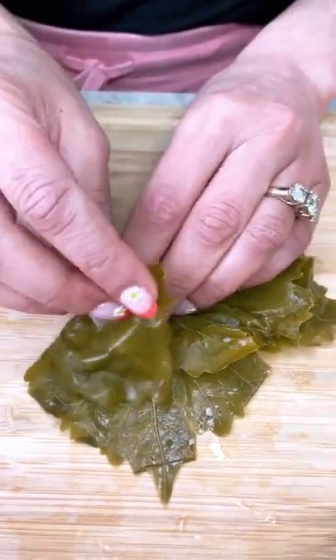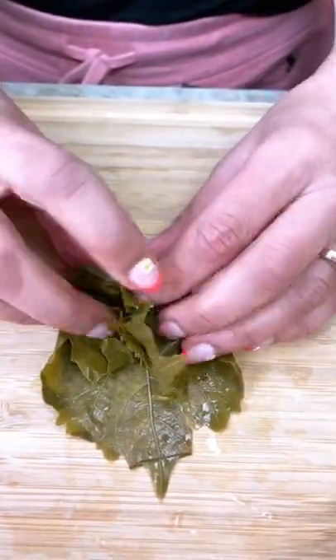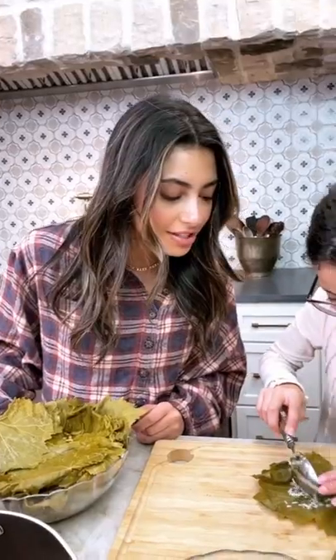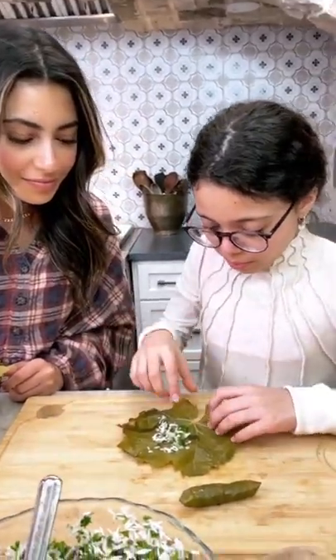The recipe begins with a simple rice and meat mixture that's been seasoned with things like allspice and a dash of cumin, a little bit of onion or shallot, and some of my favorite fresh herbs.